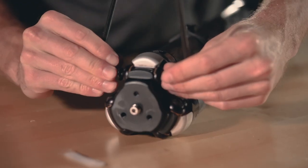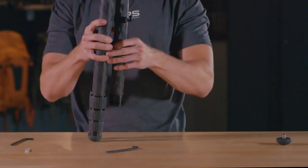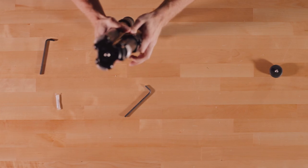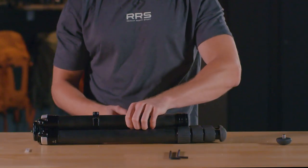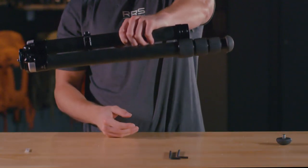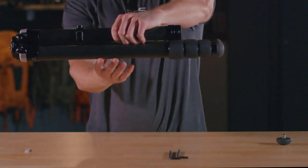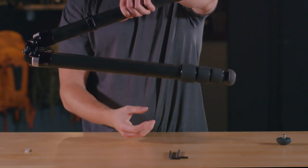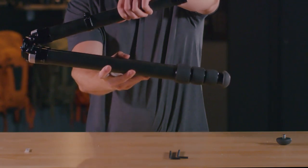Be careful not to over tighten the bolts. Pivot the leg on the axle five to ten times to work in the grease. To test the level of resistance, grab the attached leg section and pick up the tripod — the leg should support the weight of the rest of the tripod and still move easily when adjusted.